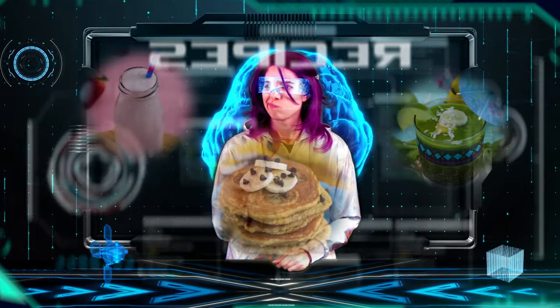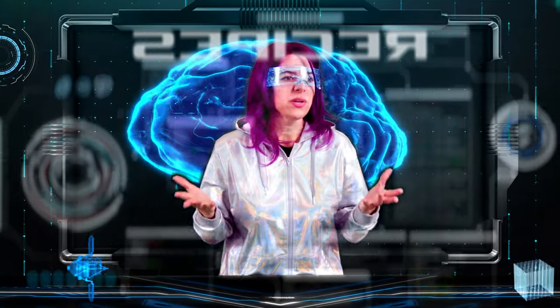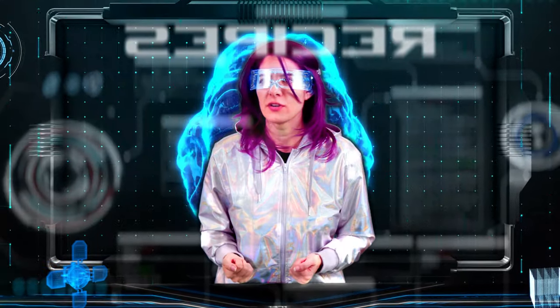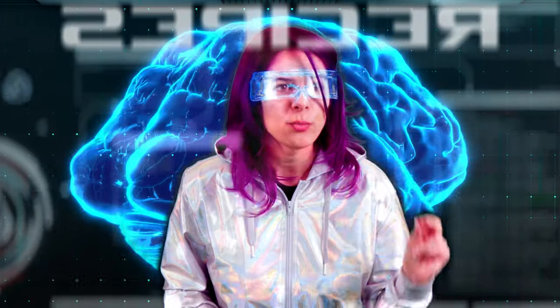Welcome to the Mind Over Munch recipe mainframe. Please state your request. These all look like great recipes, but I'm really looking for one of the classics. Computer, locate cloud bread.